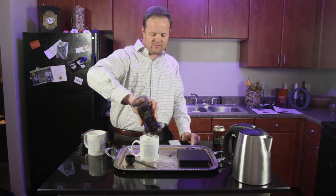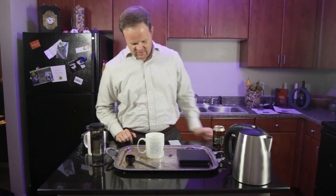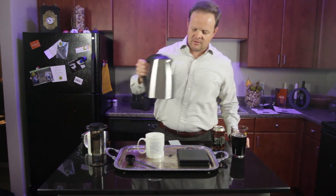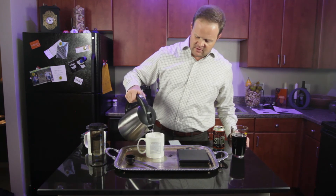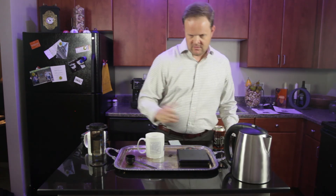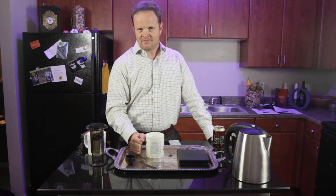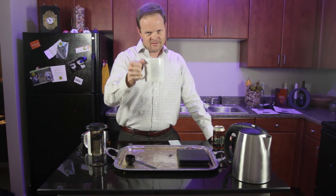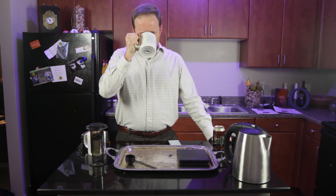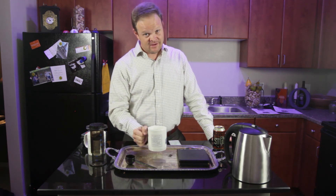Now depending on your preference, if you're wanting a straight espresso shot you could drink it just like it is right now. But this is where it's up to you — you can cut it as much as you want. I suggest just starting with about a 50-50 mix; add a little water. If you so desire, you could add milk or sugar to it. But we've just made a delicious — I would say near perfect — perfect cup of coffee.